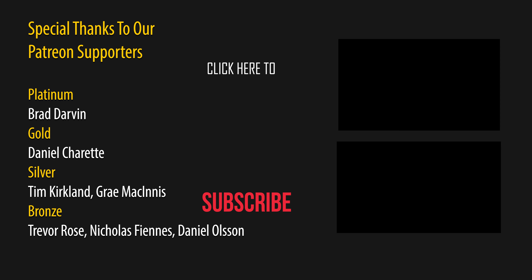I will put the ingredients and a method of how to make this down in the description below for you. And if this is your first time on my channel, please hit that subscribe button and make sure you hit that bell notification. That way every time we put up a new video you will be notified. Have a fantastic day.